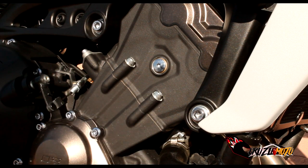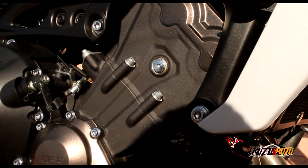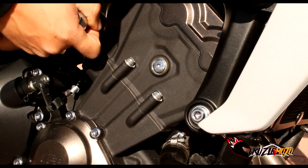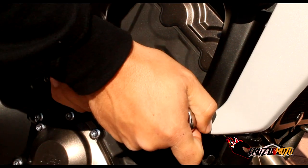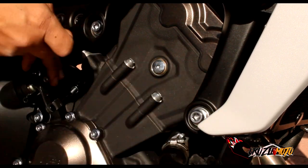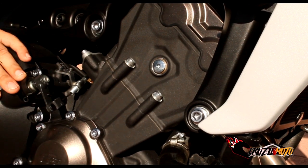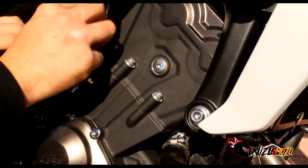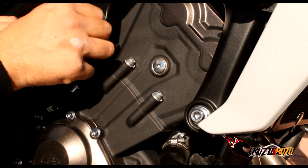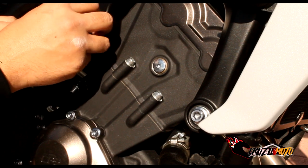The first thing we're going to do is get your 5/16ths hex nut and undo the motor mounts. Now make sure you do one side at a time. These are a little loose because I've already untorqued them, but these are supposed to be at 33 foot-pounds of torque. If you take both sides out at the same time, you're going to have a huge problem with your motor on the ground.